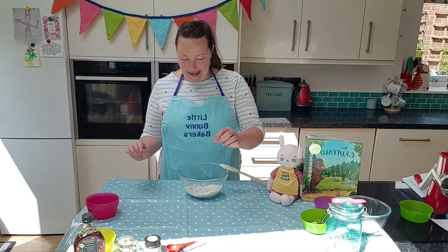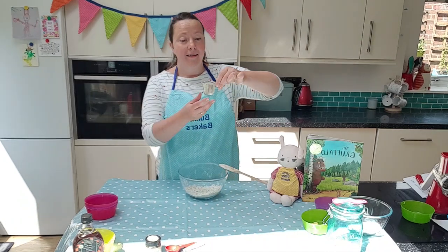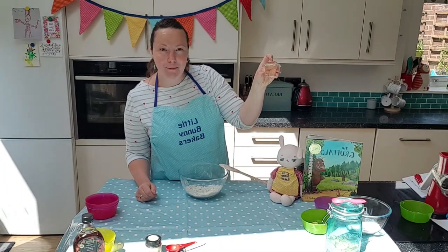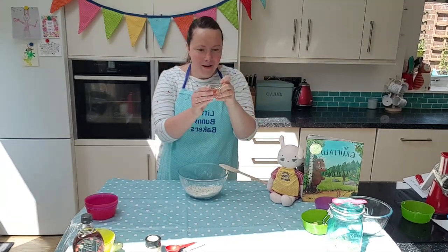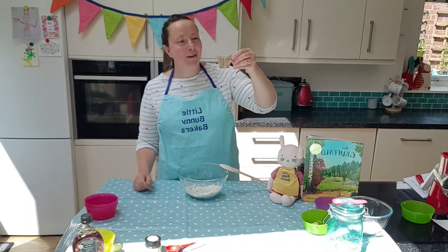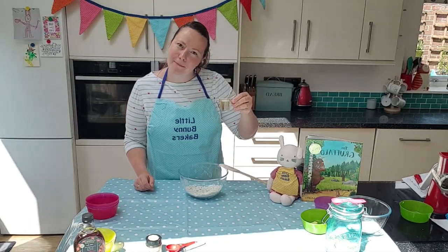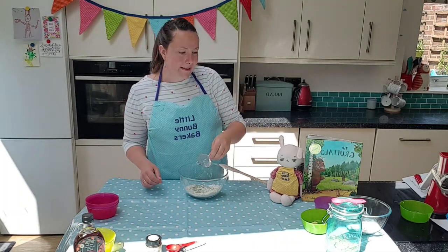The first wet ingredient is our oil. Look at the cuteness of this little jug — 40 millilitres, one miniature jug, the cutest thing in the world apart from kittens and baby bunnies maybe! So in that goes — I'm just going to pour it all over our mix.